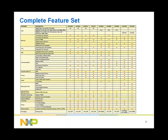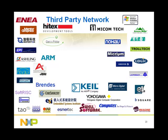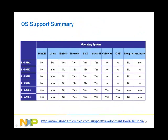The complete feature set of all BlueStreak MCUs is summarized in this table. BlueStreak is supported by an extensive and global network of third-party providers covering compilers, assemblers, and debuggers, graphical and media applications, JTAG debuggers, development boards, design services, operating systems, and training. To support a wide range of applications and market segments, we have partnered with multiple operating system vendors to provide ports ranging from platform OS like WinCE and Linux, to real-time OS like MicroC/OS and Credix.